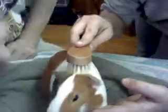Brush the guinea pig starting from the head, just straight down. You never want to go up that way, or you never want to go like this. You want to go straight back on a short-haired guinea pig. Straight back.